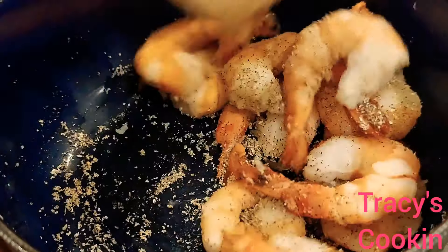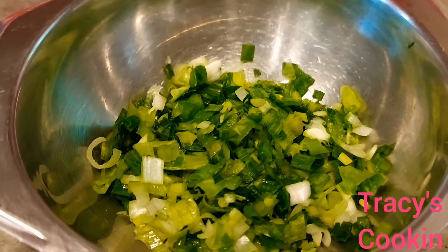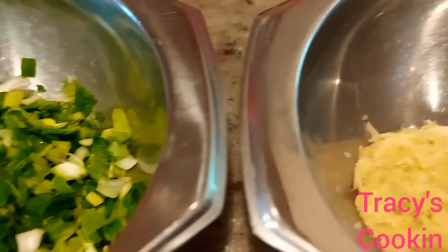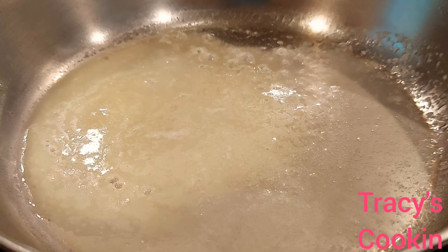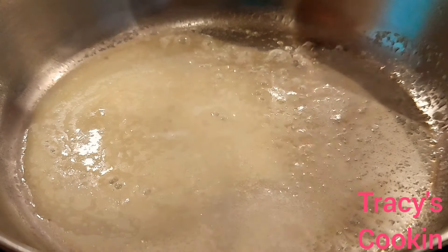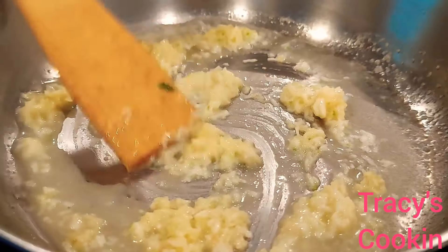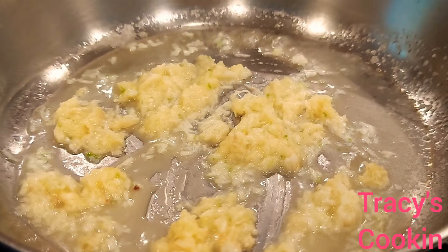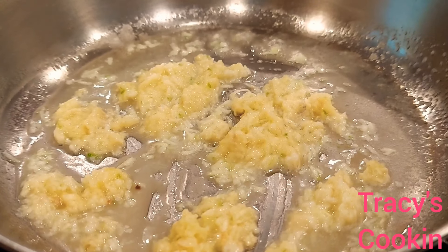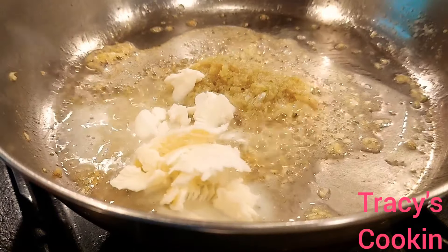While the shrimp is marinating, I am going to chop some scallion finely, and here I have six minced garlic. You want to use enough garlic to give that rich garlic flavor. And here on medium low heat, I have about four tablespoons of butter that is melted, and I add the garlic and allow it to sauté on low heat.